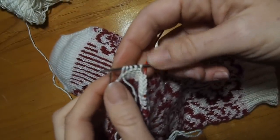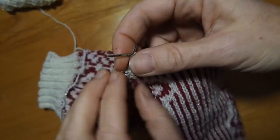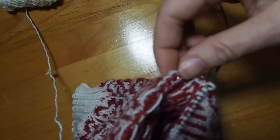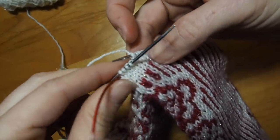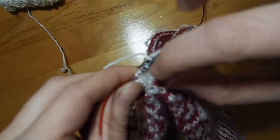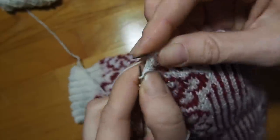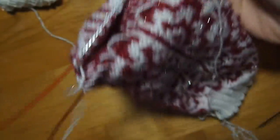Now I have five stitches. Turn my work, bring the yarn in front, slip the fifth stitch, pull it over the needle snug. Now I'm going to knit these four more stitches and all the stitches on this next needle to start the second side. What I've done is created this short row extension on each side of the heel so that you have a little more room, a little more depth to your heel. Let me take you to the other side — you'll do the exact same thing over there.